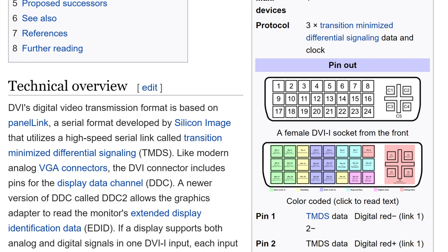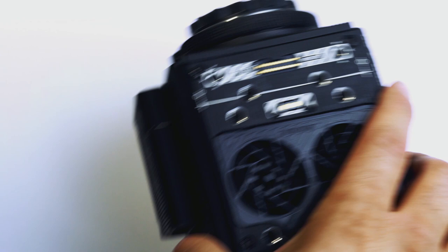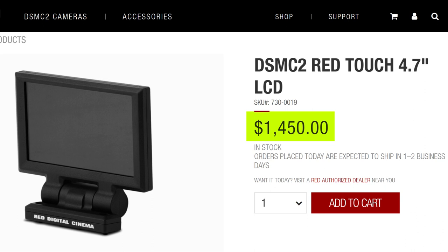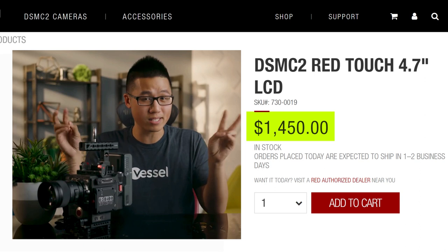DVI has 24 plus 4 contacts for communicating images and transferring both digital and analog information. This is a RED Touch 4.7 inch LCD — the smallest and cheapest monitor RED sells for their cameras. It's on sale for $1,450 plus shipping and tax. That's the price of a 3 or 4 50-inch 4K smart TV, such as LG or Samsung. But that shouldn't be a concern when you're buying the best of the best.